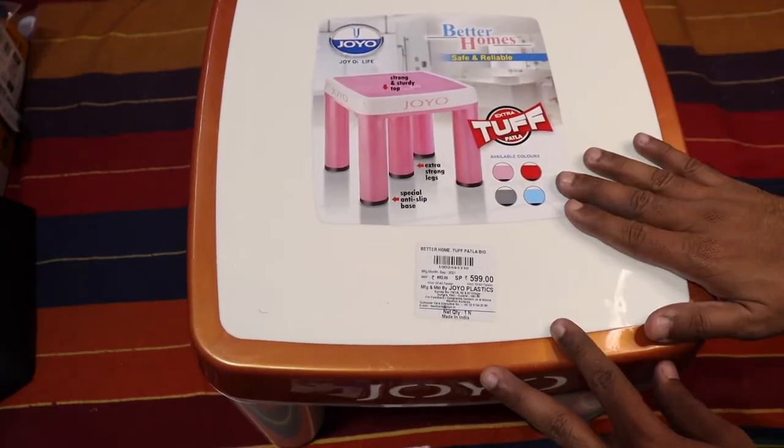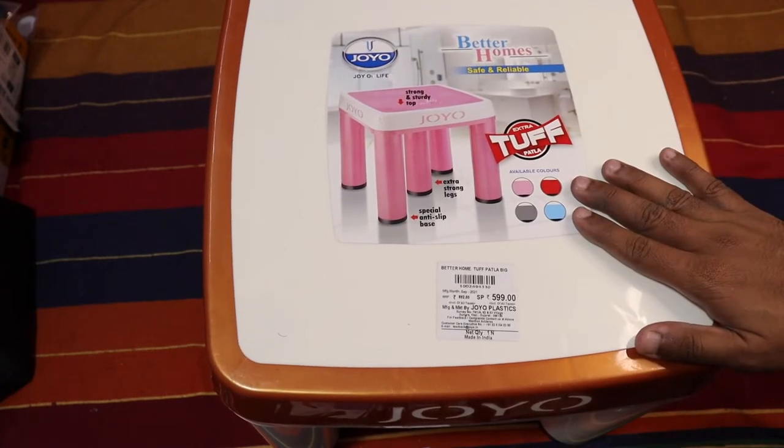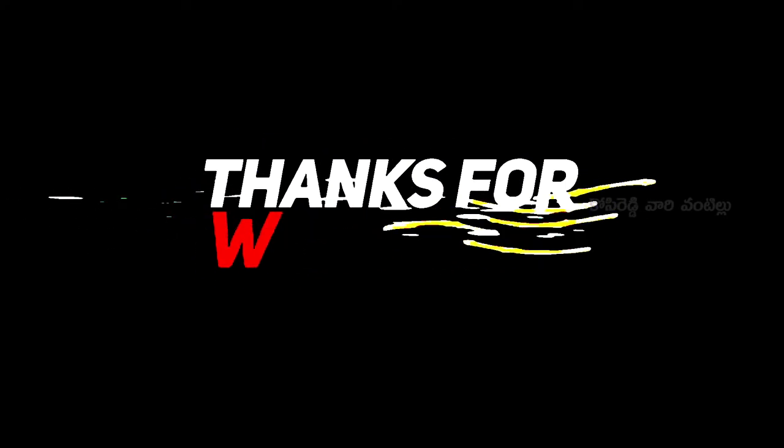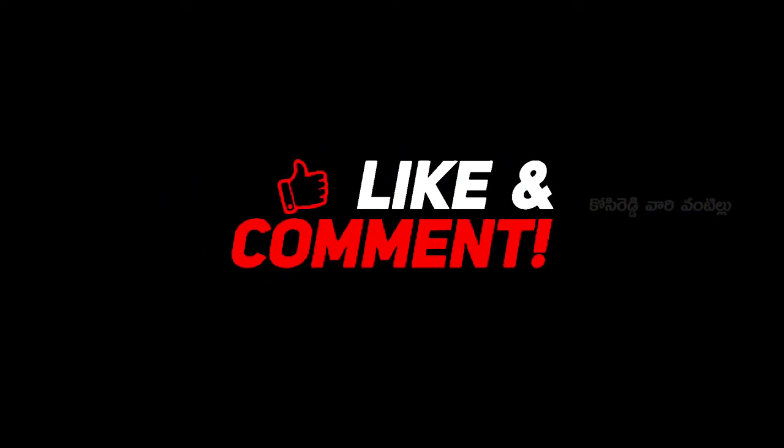If you like this video, please like and share it. Also subscribe to our channel and click on the bell icon. Thank you!